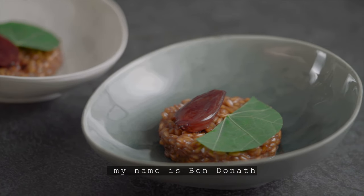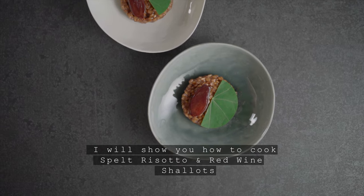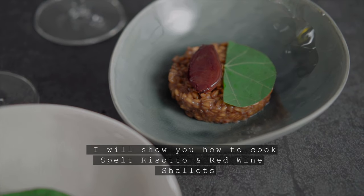Welcome to ITERI Berlin. My name is Ben Donat and I will show you how to cook spelt risotto with red wine shallots.